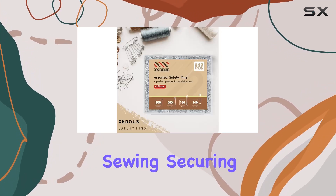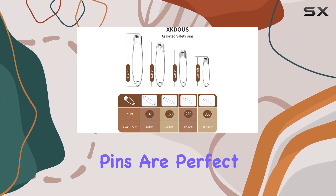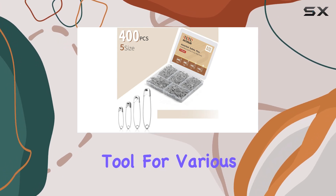Whether you're fastening running bibs, sewing, securing diapers, or crafting, these safety pins are perfect for everyday use. They easily penetrate fabrics and hold securely, making them a versatile tool for various tasks.